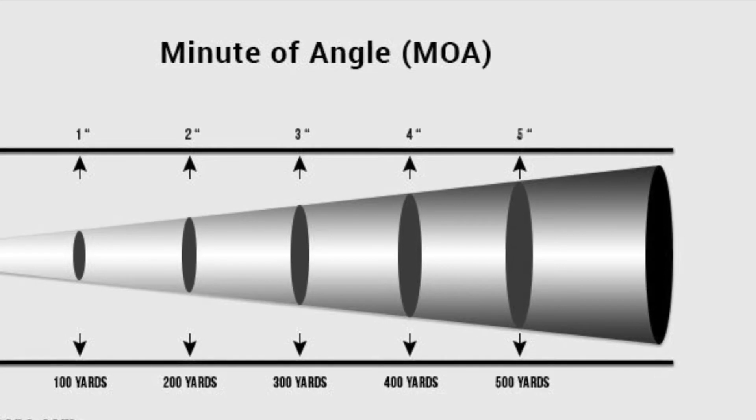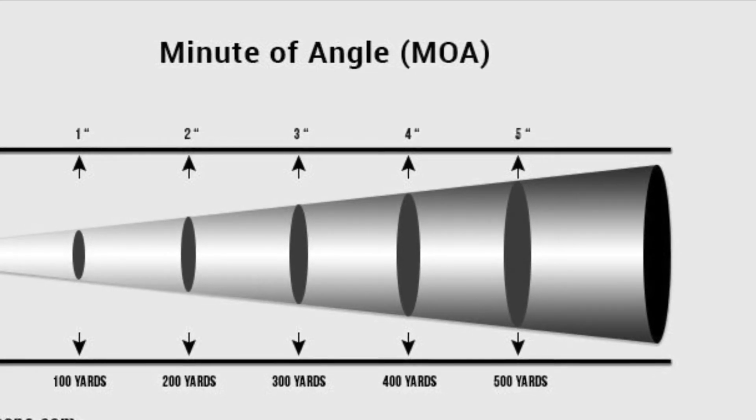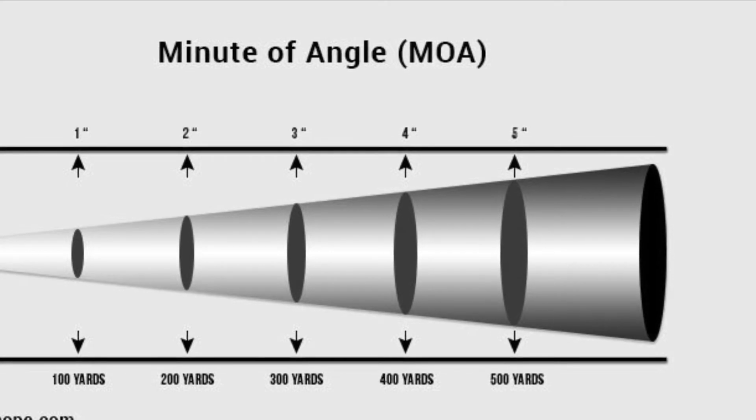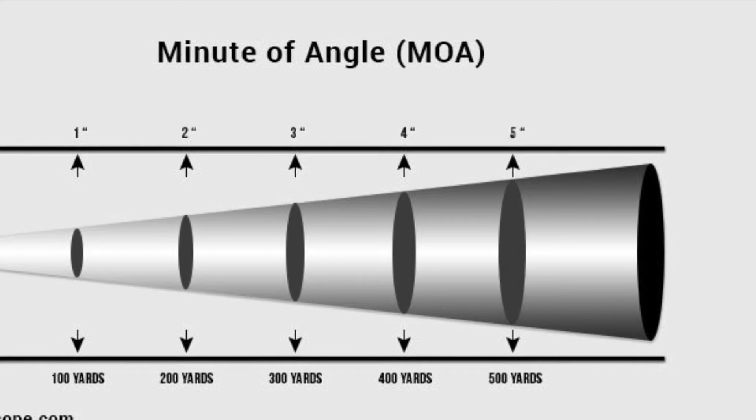We're bound to be off a little when we get to the desert at 200 yards. And if we're off a half inch at 200 yards, that's actually 4 clicks, where at 100 yards it would be 2. And now that I have you thoroughly confused, let's go hit some targets.